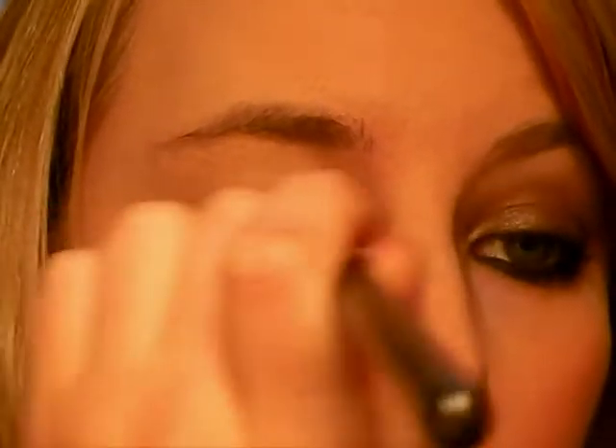Next thing we're going to do — and this is quite an easy look actually — is Satin Taupe, this colour here, which is a really nice brown colour. What you want to do is put it all on your lid to the crease and just go ever so slightly above your crease. You don't want to go too far over the crease; you literally just want to work it into the crease and make sure you have a nice amount all over your lid.